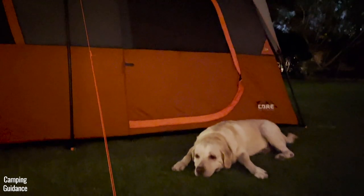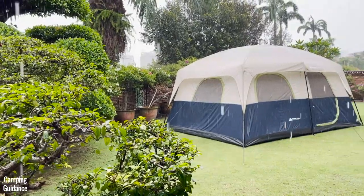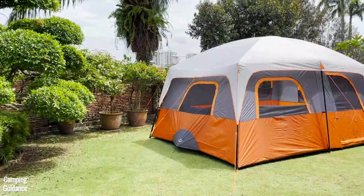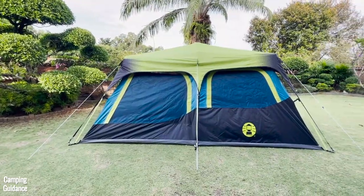How does this Core 10-Person Cabin Tent compare to other similar tents? I've already done a comparison in the linked videos, so do check those out. Thank you for watching, and I'll see you in the next one.